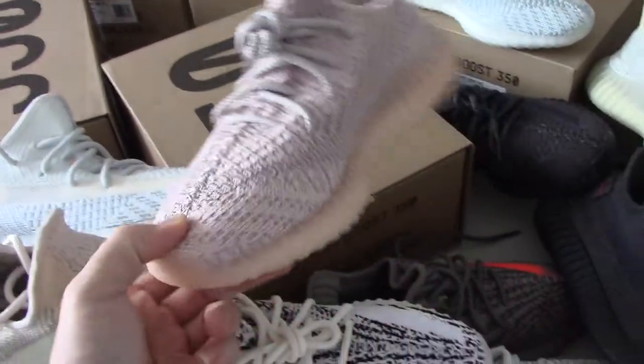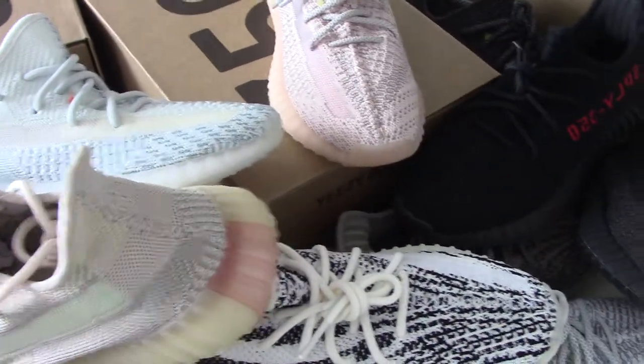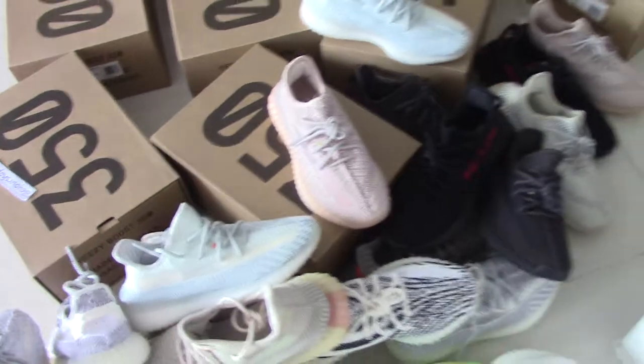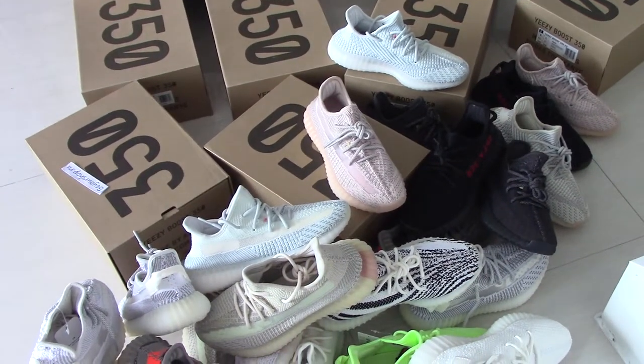Pink one. And this is the brown. So which color would you like, or would you like more pairs? You can look at my website to pick up any color you like. If you take more pairs, I can offer you more discounts.